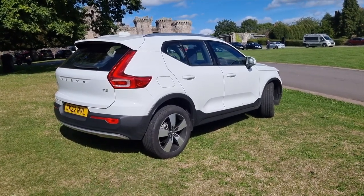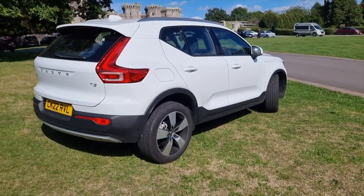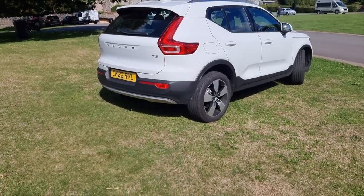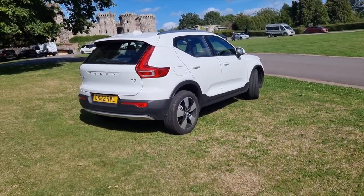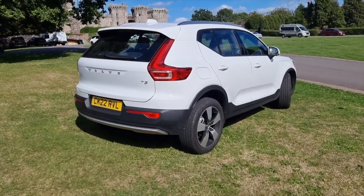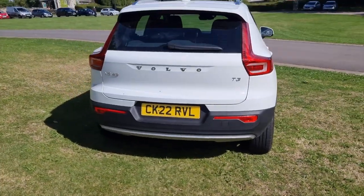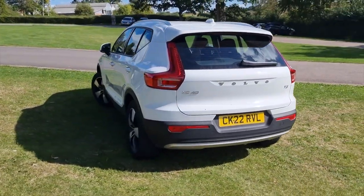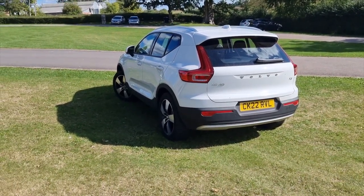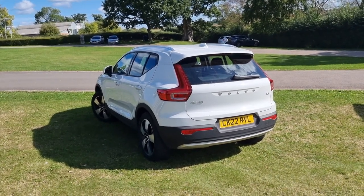It's the cheapest Volvo XC40 you can get and currently the cheapest Volvo in their entire range. It's the three-cylinder 1.5-litre petrol with a six-speed manual, 163 horsepower and 197 Newton metres of torque. We're going to work out whether you really need all the extra cost of the higher trims, whether this is an ideal entry-level Volvo, and whether it's worth getting without any options at all.